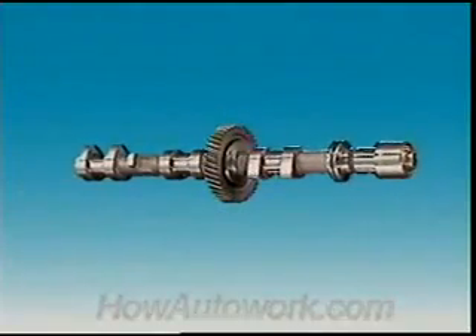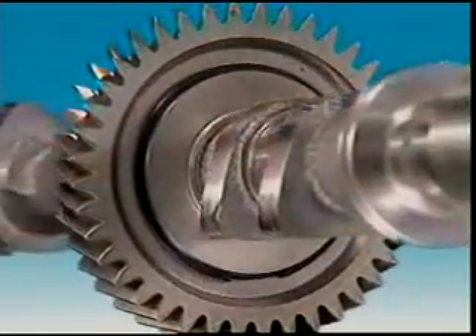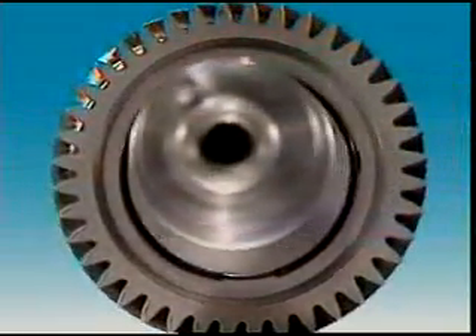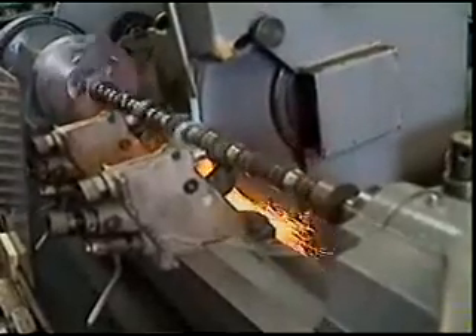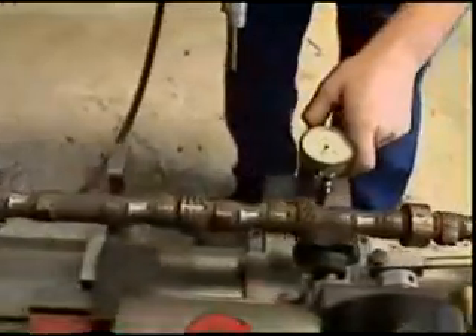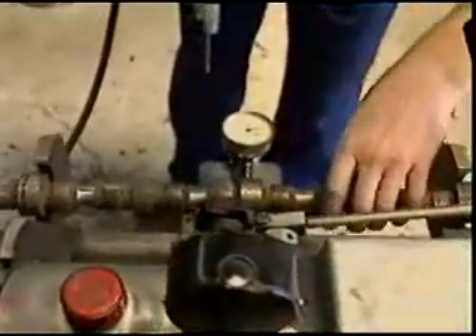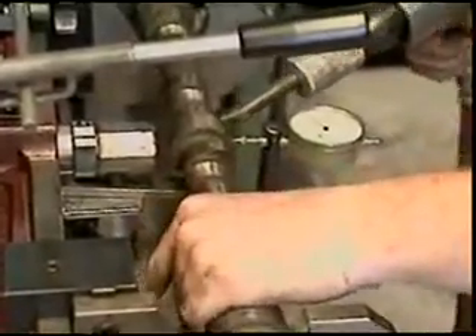The camshaft is made of hardenable iron alloy or steel and it can be cast or machined. The cam lobes are ground to the proper shape and position in relation to one another. Accuracy is crucial — if the cam is not exactly the required shape, or if it becomes worn, there can be impacts, fast valve wear, or noisy operation.